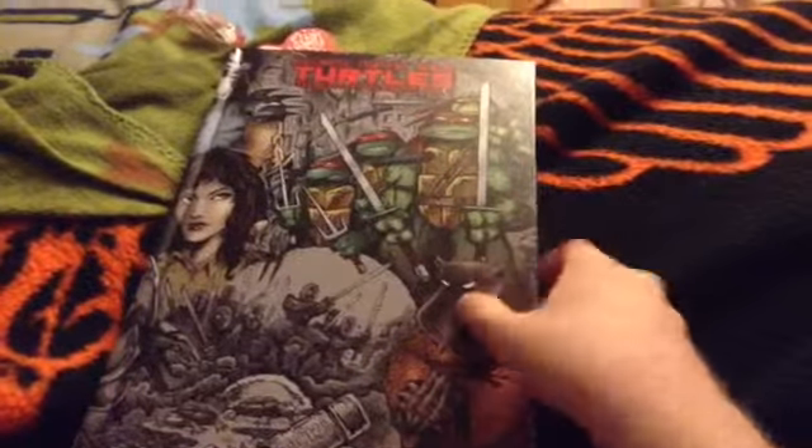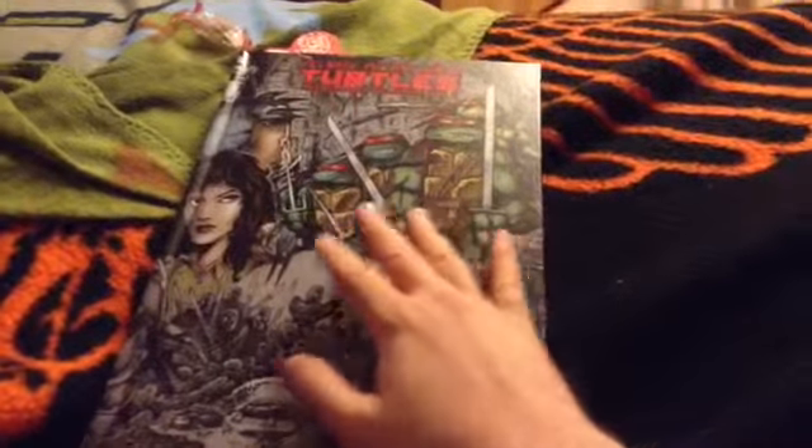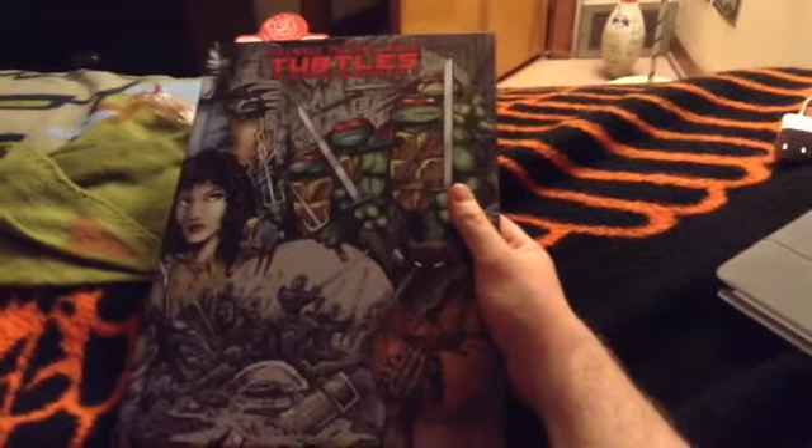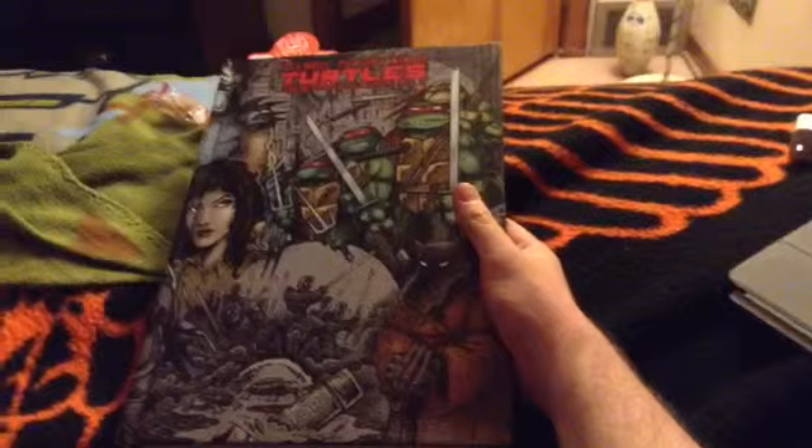And also, this is a hardcover book, and I seriously was not expecting this to be this big.